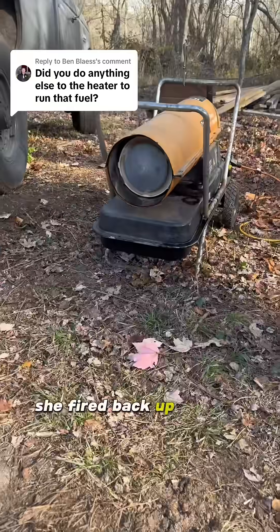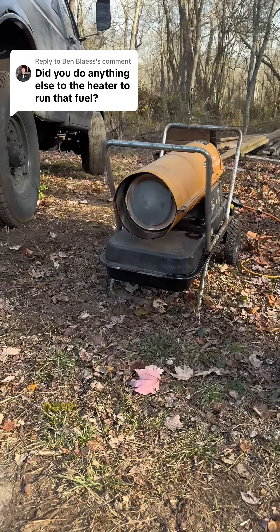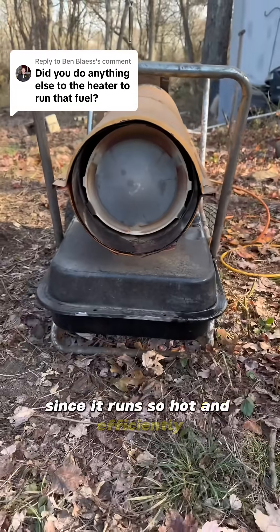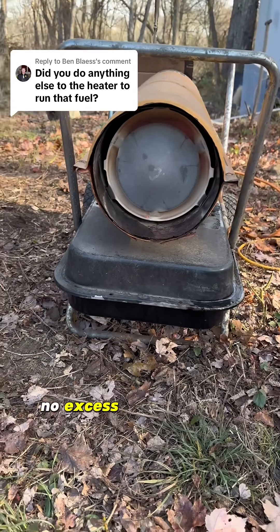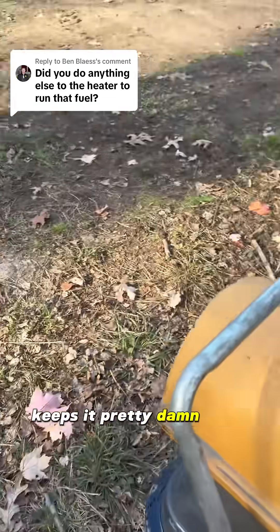She fired back up and ran until I unplugged it. Now I can keep nice and warm out there. No smoke when running it since it runs so hot and efficiently — just enough fuel to keep that flame going, no excess to burn off as smoke. It keeps me pretty damn warm.